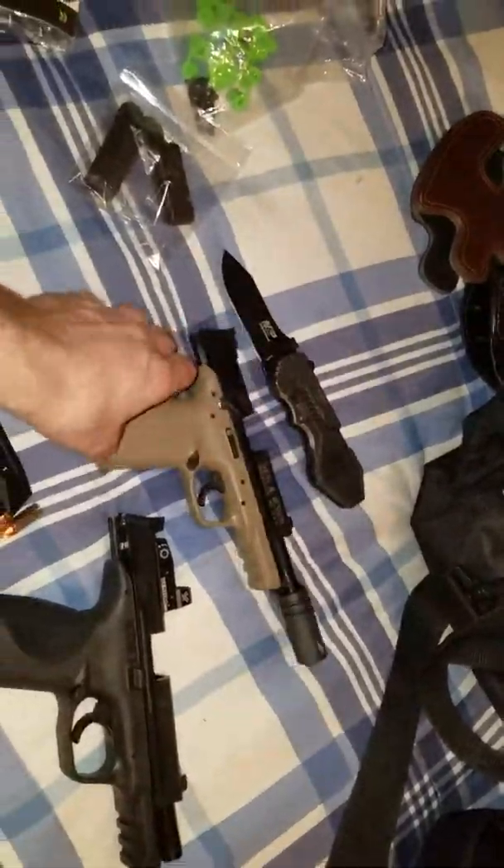I've got my Smith & Wesson 2.0 Compact — pretty nice gun. I've also got my Smith & Wesson knife and my Core in my bag. I'll show you all my guns when I get done.